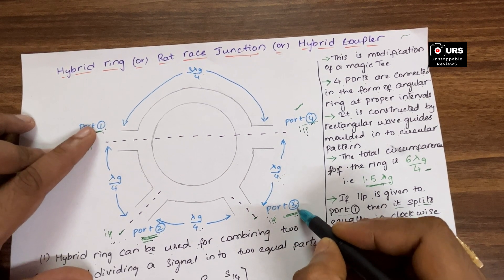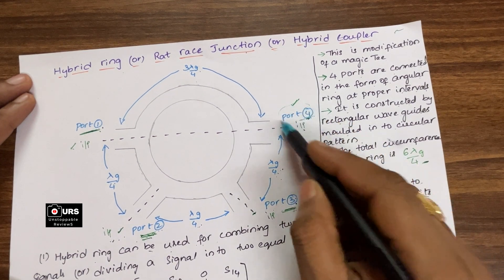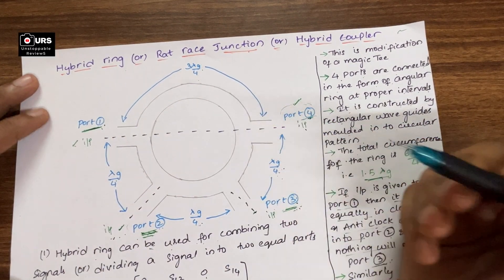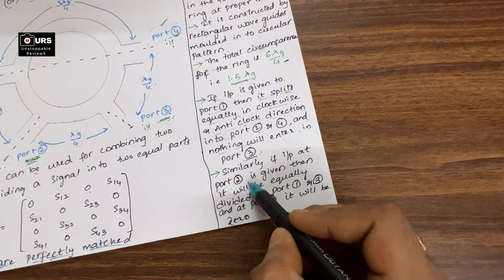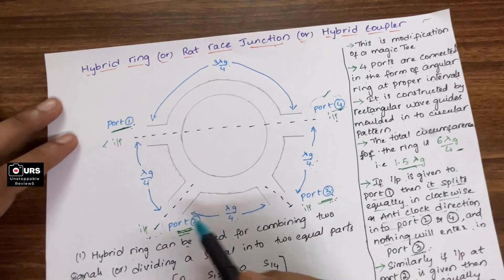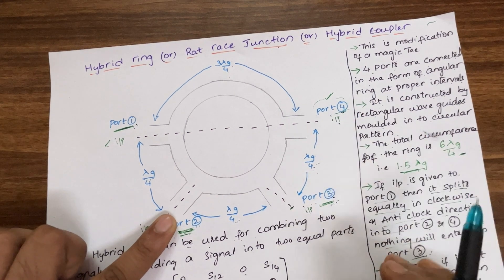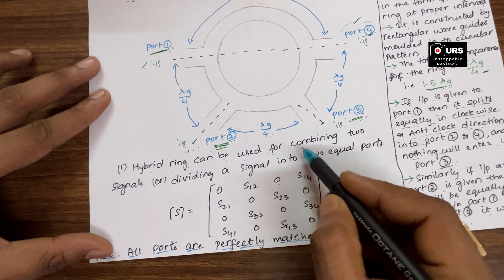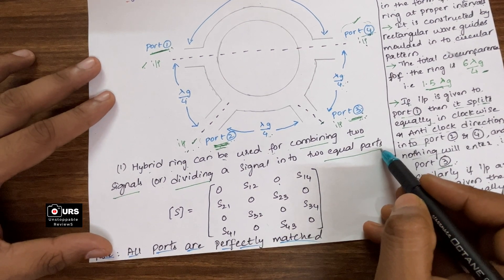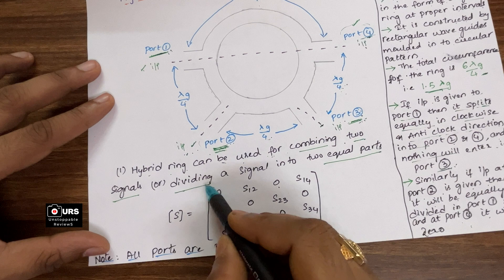If input is given to port number 3, the adjacent ports are port 4 and port 2, so you will have half power across port 4 and half power across port 2 — across port 1 there is no power output. Similarly, if input at port 2 is given, it will be equally divided into port 1 and port 3, and at port 4 it will be zero. A hybrid ring can be used for combining two signals or dividing a signal into two equal parts — that is the important application of hybrid rings.